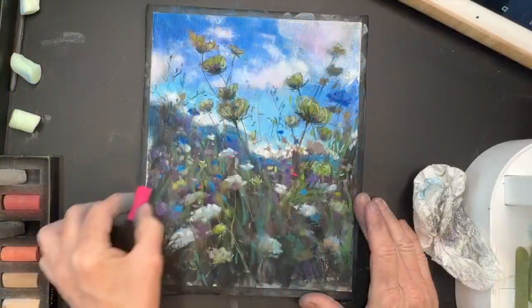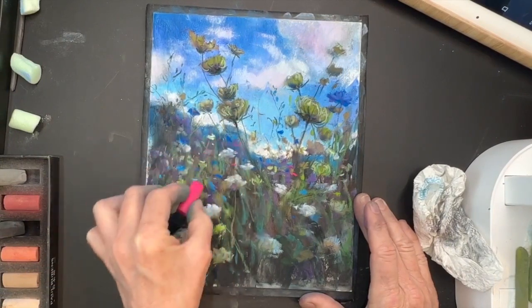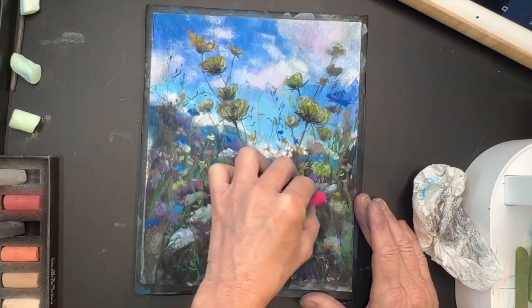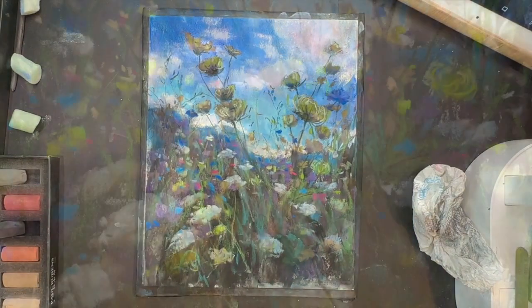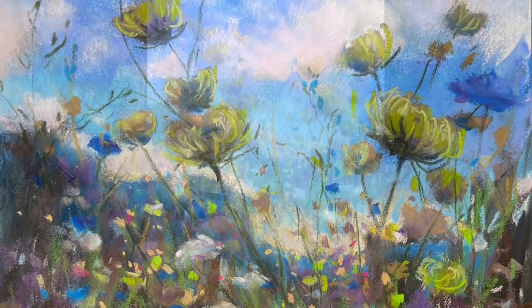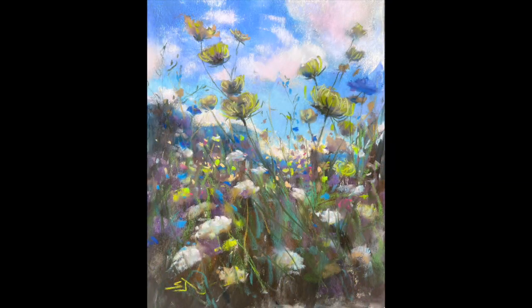There was a really pretty pink in the 36 set and I like to add just a pop of interesting color at the end. Here is the final painting — really soft and lyrical.